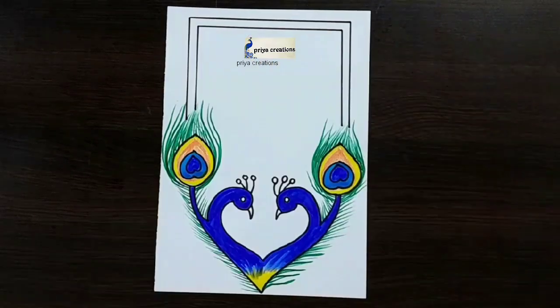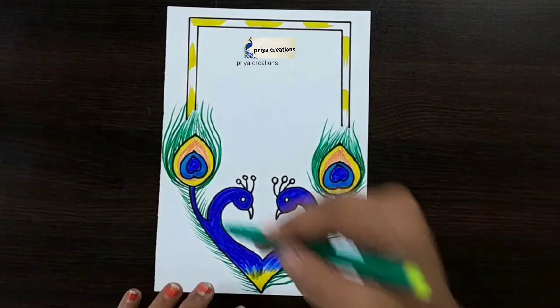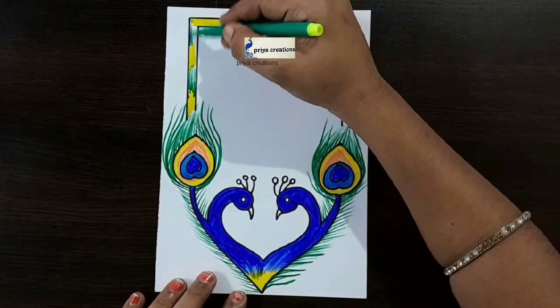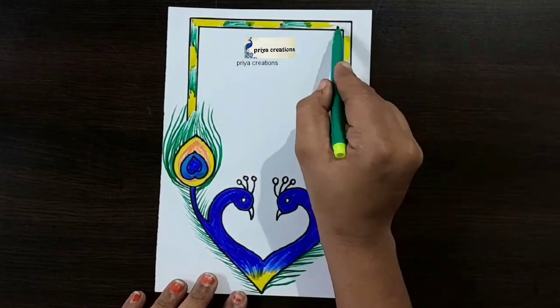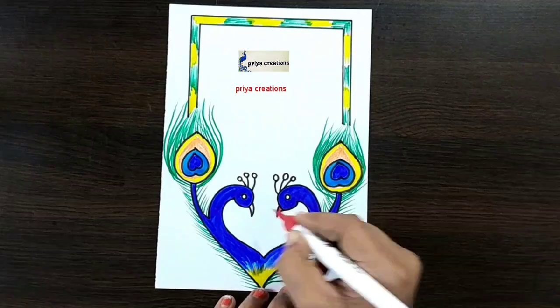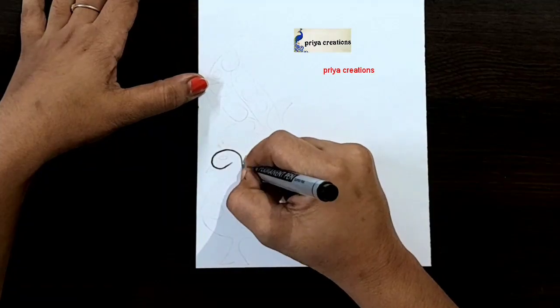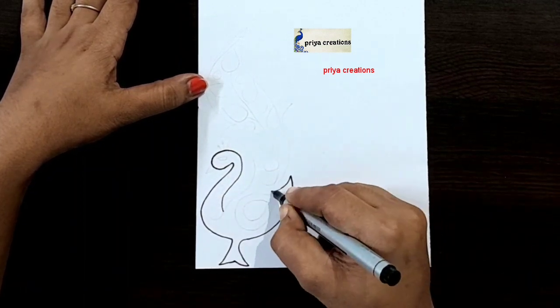Follow me on Instagram — link given in the description box. Now I'm using yellow color brush pen, I'm shading with yellow color brush pen. Here I'm using green color sketch pen — fill this blue space with green color sketch pen. Fill like this. Here I'm using red color marker pen.